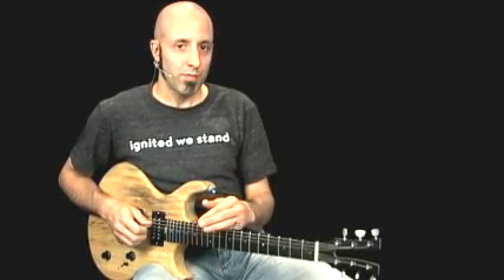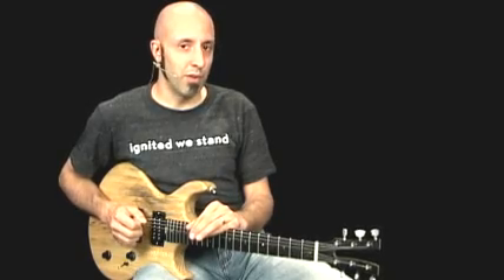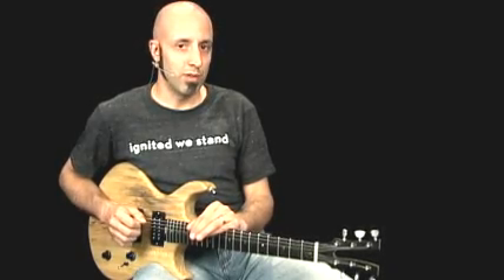Overall, this is a great example of how to make major sound very, very powerful, and there are a lot of fun parts to be played in here.